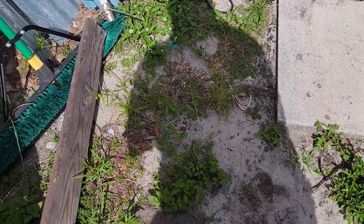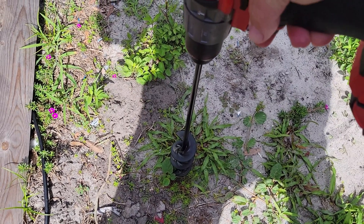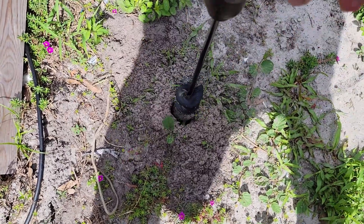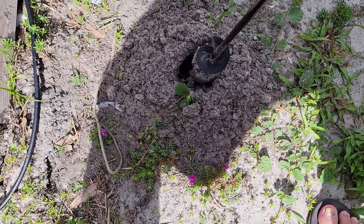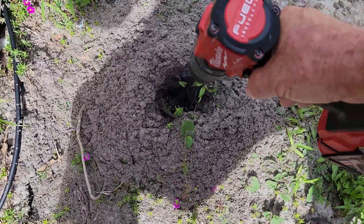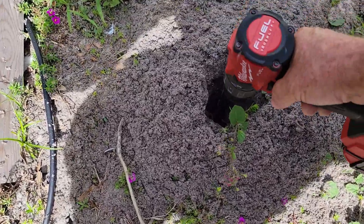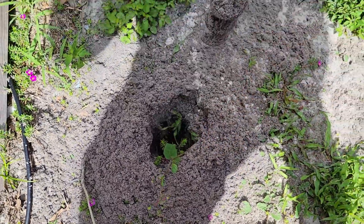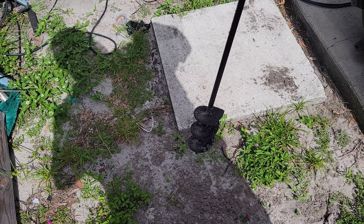Step one: auger a hole in the ground at a little bit of an angle, opposite of where you're going to extend your antenna on your end-fed half wave. That's about as far as I can go — looks like maybe about 18 inches.